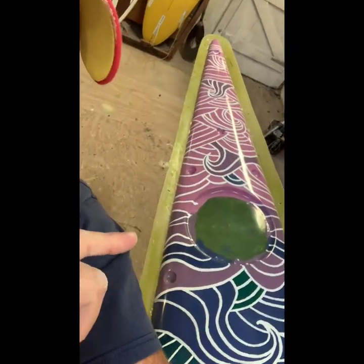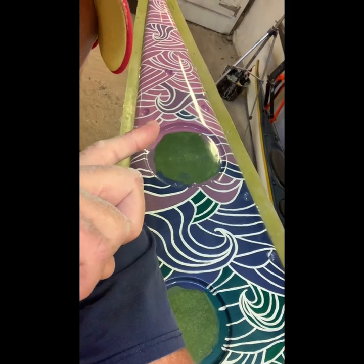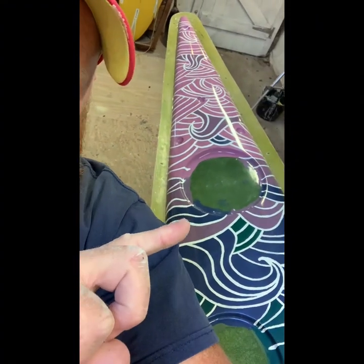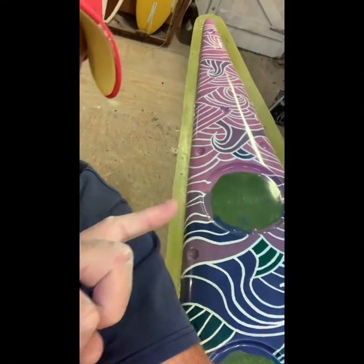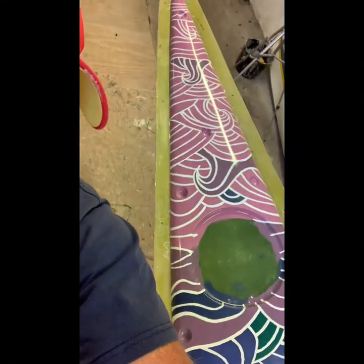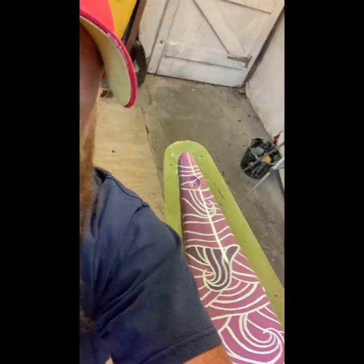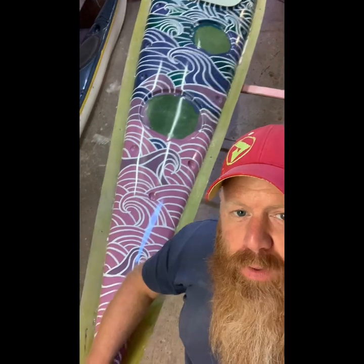Then it turns — I didn't realise you can't mix green and blue, it just makes grey. So I've had to merge some of the colours to get it to the pink, which is like a dusty, dusty pink. I'm absolutely made up with it.